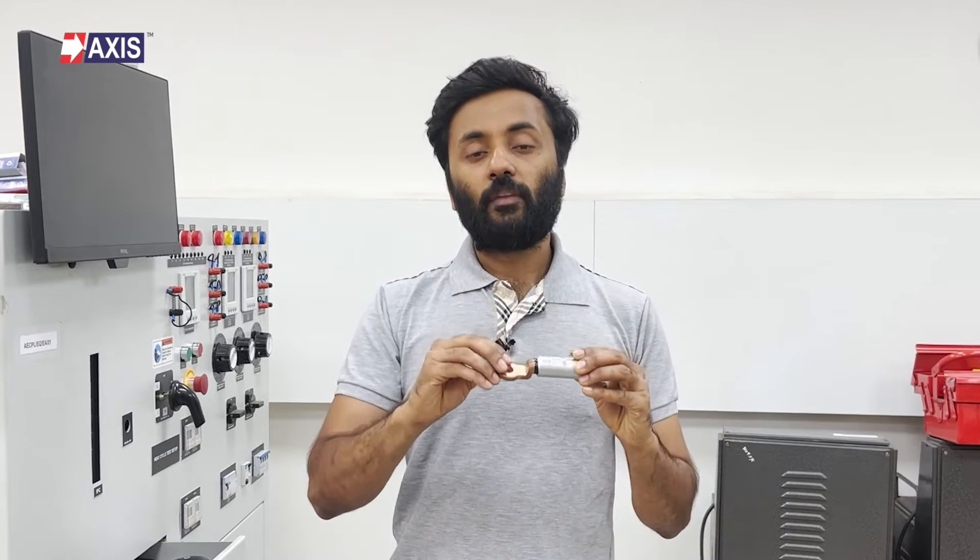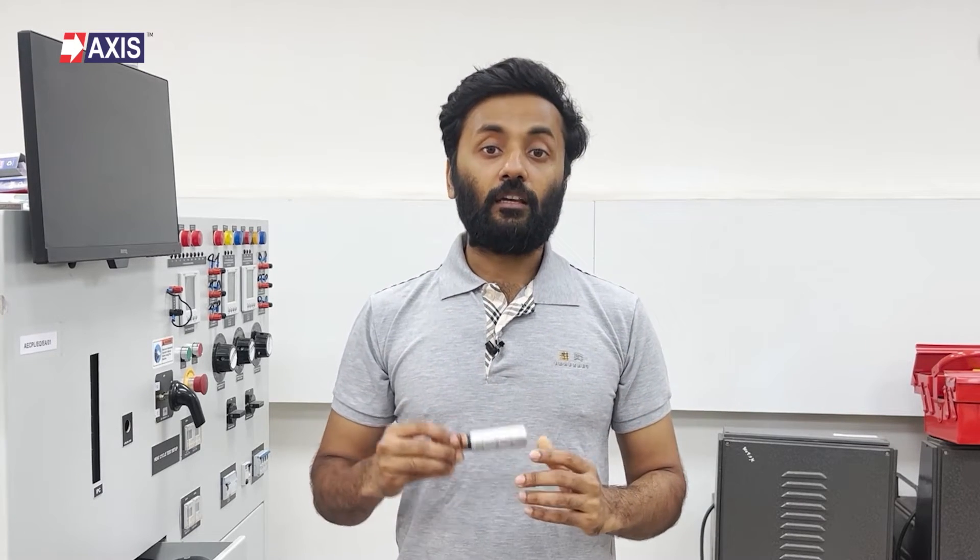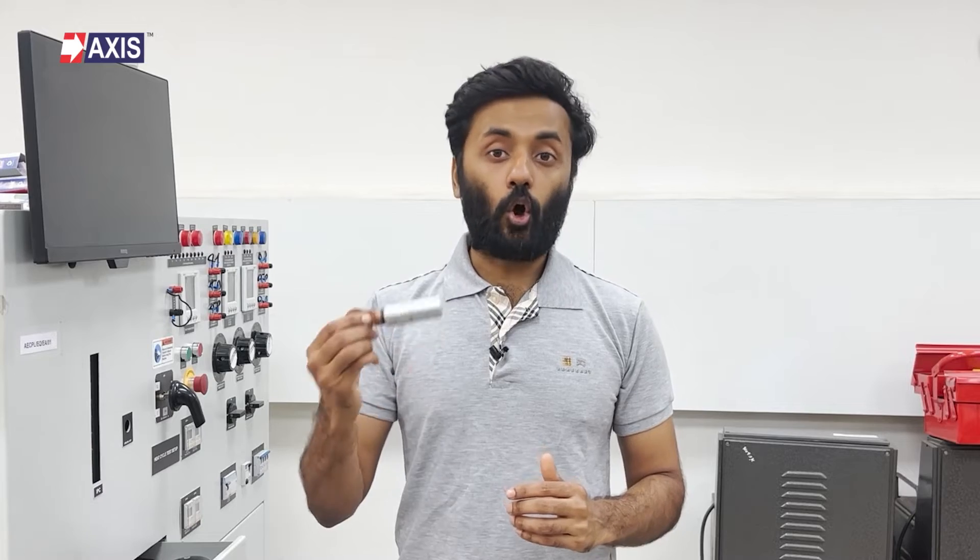This small product, a bimetallic lug, which has copper and aluminum sections, helps prevent this kind of damage and keeps your solar panels lasting longer. Let's explore how this small product works.